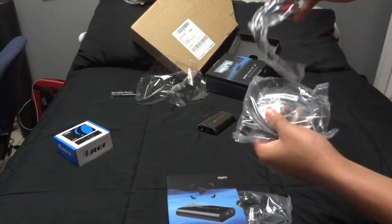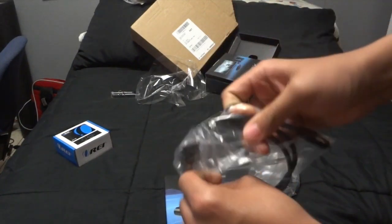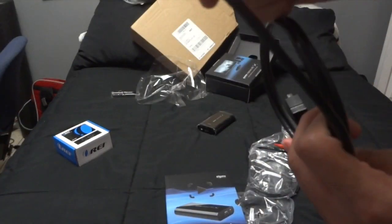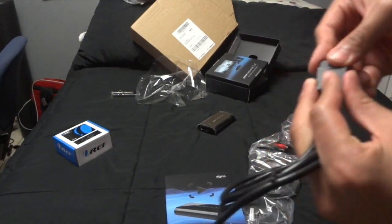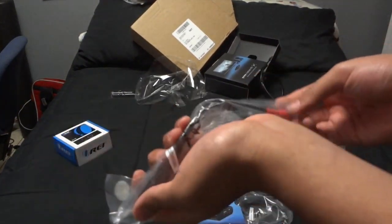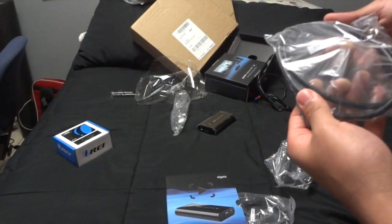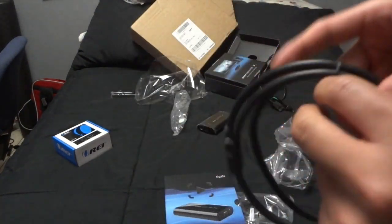Looking inside, you have — what is this? I'm not sure what this is for, I'm not going to use this, I know that for sure. Over here we have what look like component cables — put that to the side too. And then we have an HDMI cable, which obviously you need to record.